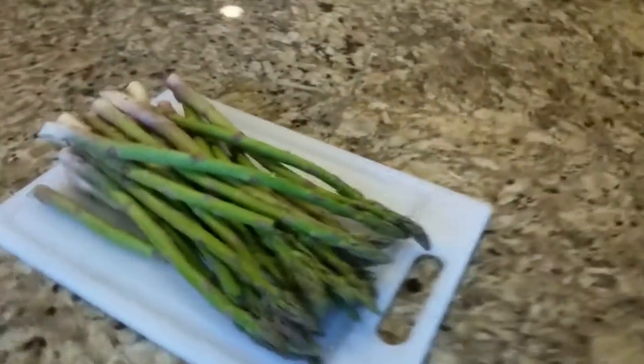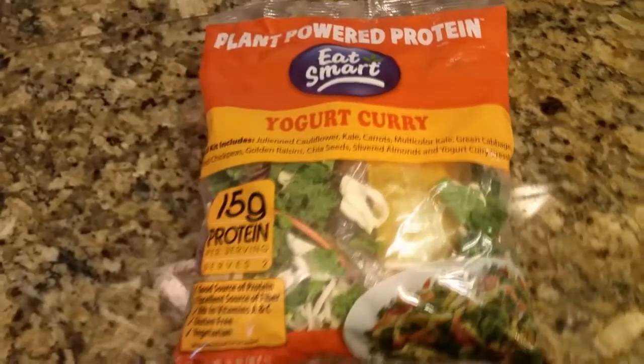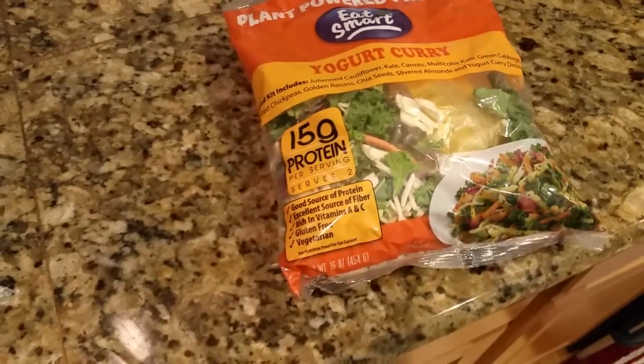Also tonight we have asparagus and a great plant-powered protein — a yogurt curry salad.